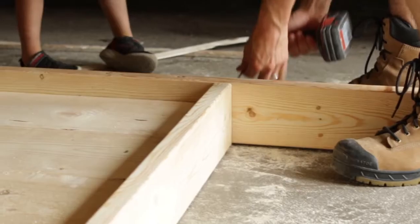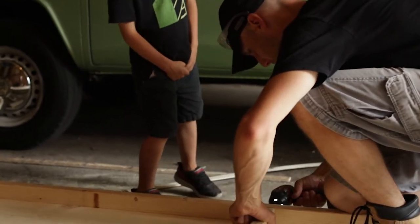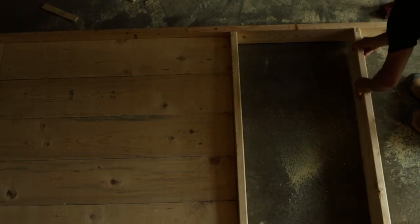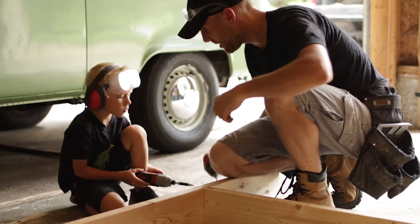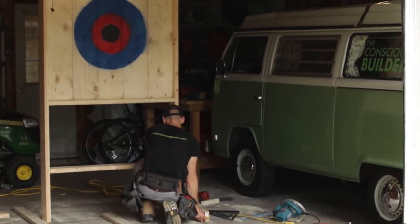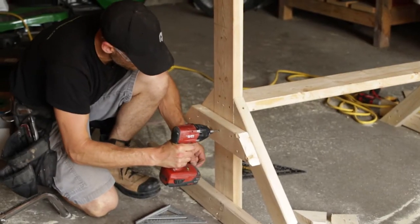Now we move on to the legs. Attach one 2x6 on either side of the target you just created and cut a piece to go along the bottom. You'll want to center the target at 63 inches from the ground, meaning from the ground to the center of your bullseye is 63 inches. I added an extra piece of 2x6 a little lower for stability, which also created a small shelf to place the axes. Then take one of the 2x4s, cut it in half, and attach it perpendicular to the bottom of the 2x6 as the base. Cut the other 2x4s at 45-degree angles to create bracing for the base.